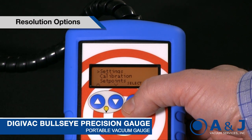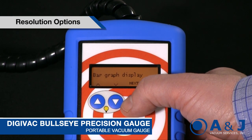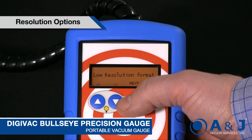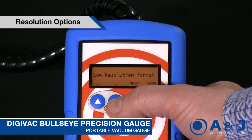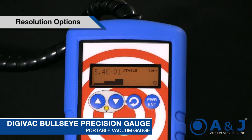Another nice feature is the resolution options. Sometimes it's good to have a lot of resolution, sometimes not so much. We've got three resolution modes: low resolution mode, scientific format, and high resolution mode. No matter what mode you're in — whether the big number display, the pump down display, or the graphical display — it'll show you the proper units and scientific notation.